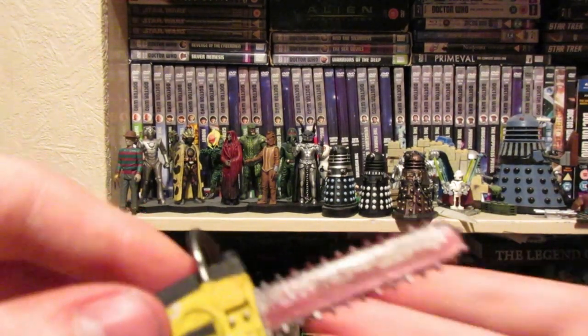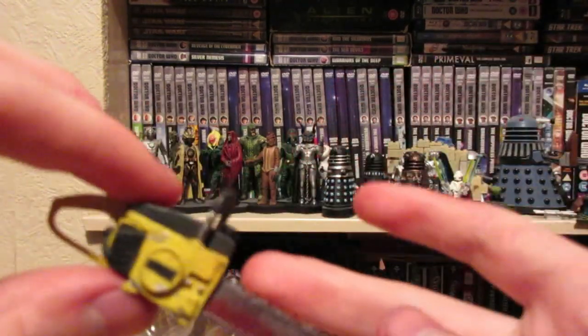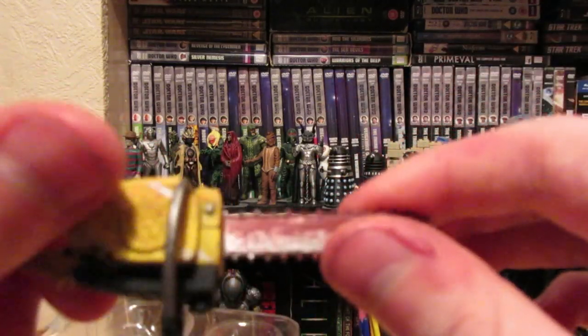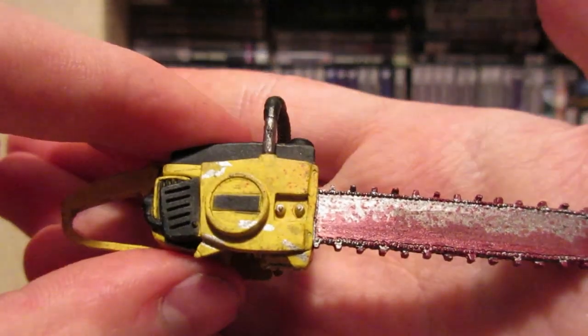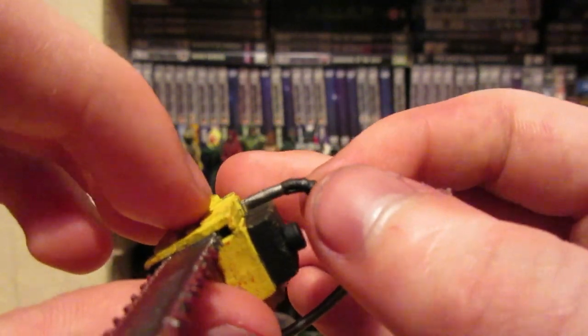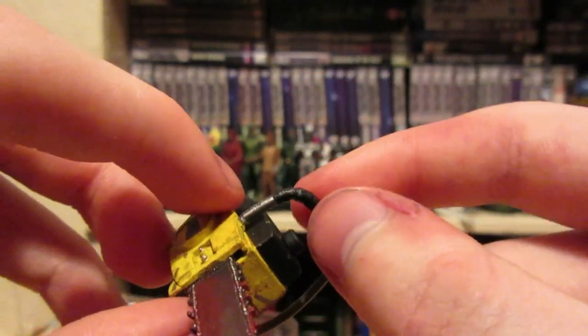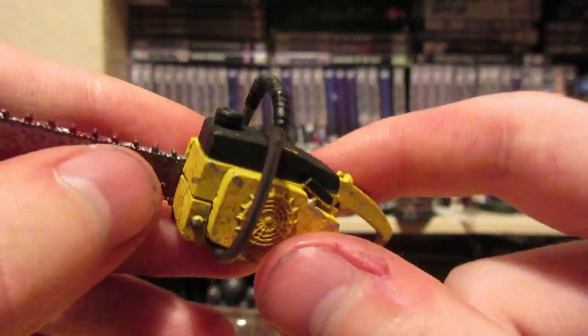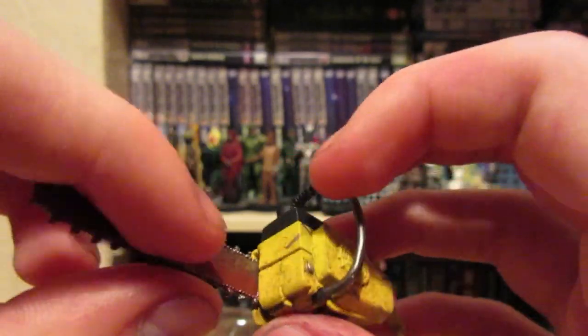And the star of the show — the chainsaw. Leatherface figures have struggled with the chainsaw as an accessory because either it doesn't look right or the blade is way off. The Mezco one was overly large and wide. The paint on this one is surprisingly good, it's the most detailed, and this one does have blood on it. But the worst thing is this came off just before I started filming — it's so hard to get his hands to hold it because you have to shove it in. It's really delicate and annoying.